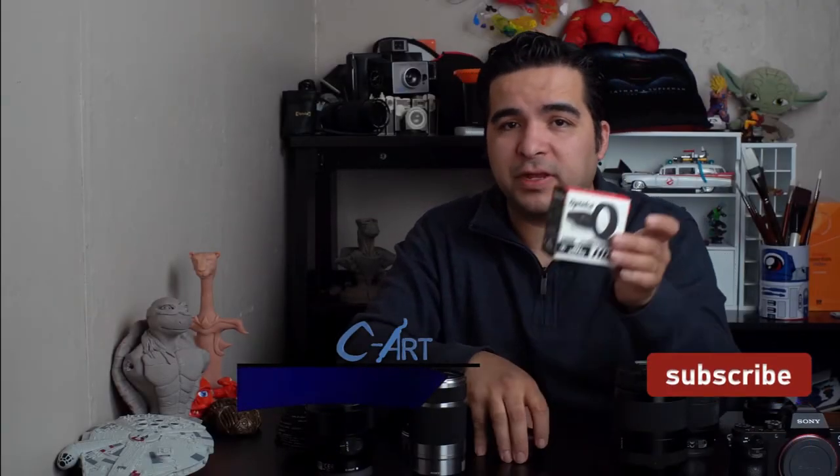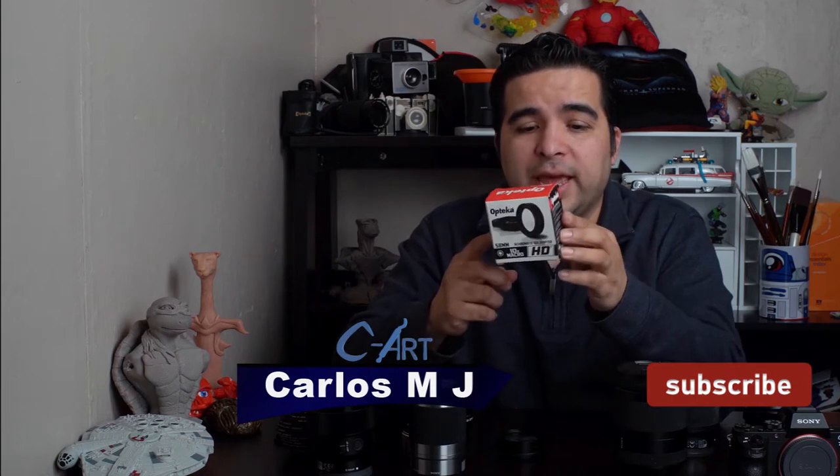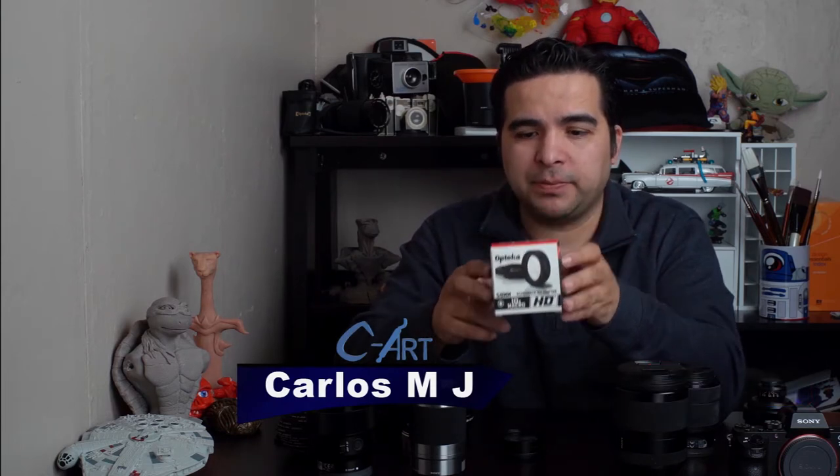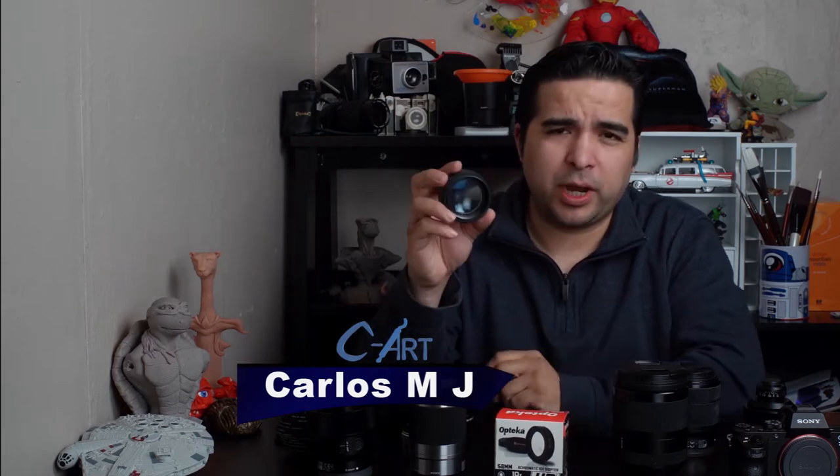Hello, I have a review today. My name is Carlos and today I'm going to talk about if it is worth it or not to get this product: the Optica 58mm 10x Macro. Let me tell you right away that I really love it.